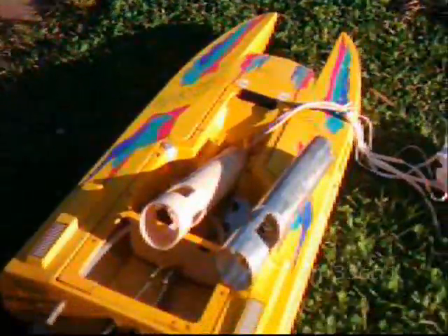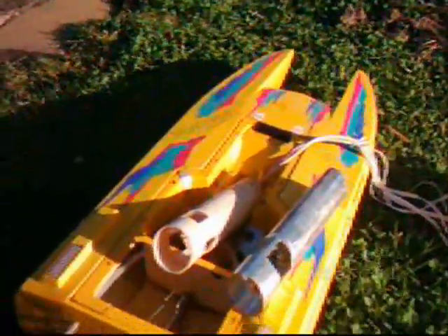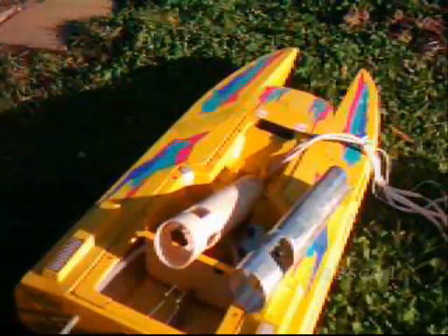I've got a bit of a treat for you. What we've got here is a tunnel hull. This has been donated to the worthy cause of a rocket boat. What we have here is the basic ingredients — we have a lot of fun on water. So here we go.